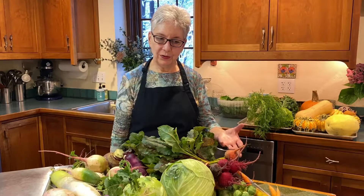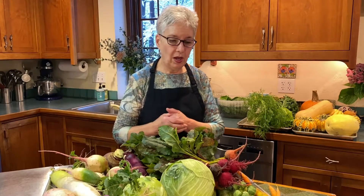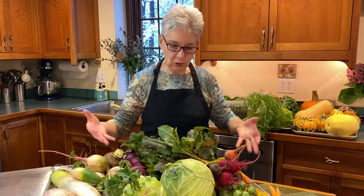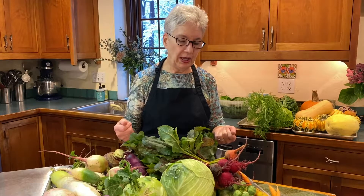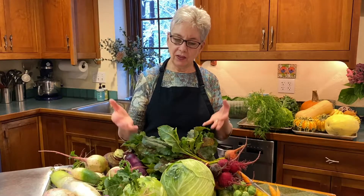We're going to first talk about a bunch of vegetables that you're going to want to keep in your refrigerator, and that's separate from things that you keep out of the refrigerator. I want to talk about all these gorgeous vegetables I have in front of me. It's the end of October — we had our first snow today, which was a little unexpected, but it's a good reminder that we want to keep our crops happy in the places they need to stay in order to have a longer shelf life.